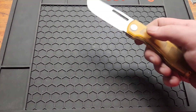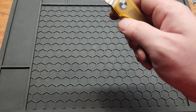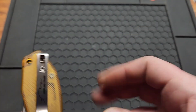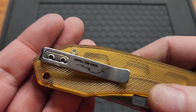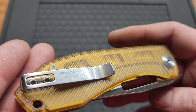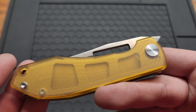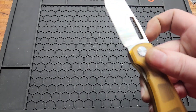Let's go over my dislikes. The clip is non-reversible — I know that'll be a miss for some people. The clip also has writing on it, which kind of makes it look cheaper. I know they've got to put their logo somewhere, but that's not really the place for it.